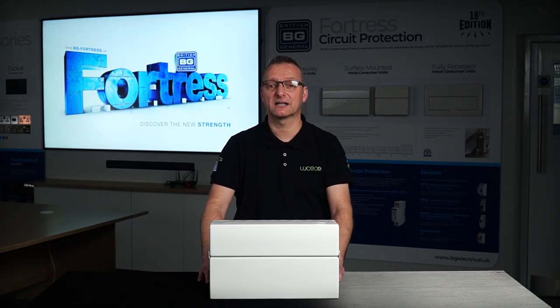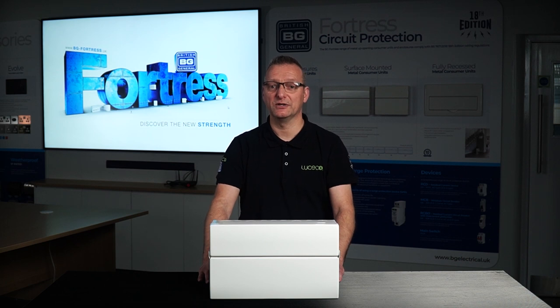Hi, I'm Paul Appleby, Product Manager for Circuit Protection. In today's video, we're going to take a closer look at the Fortress Consumer Units from BG Electrical and how our product developments can help your installation experience onsite.